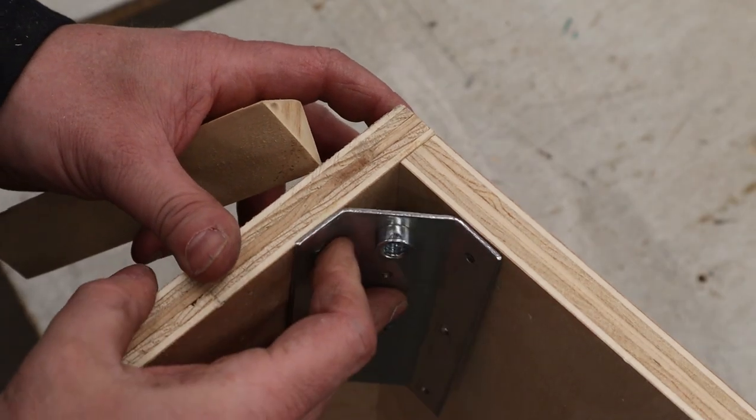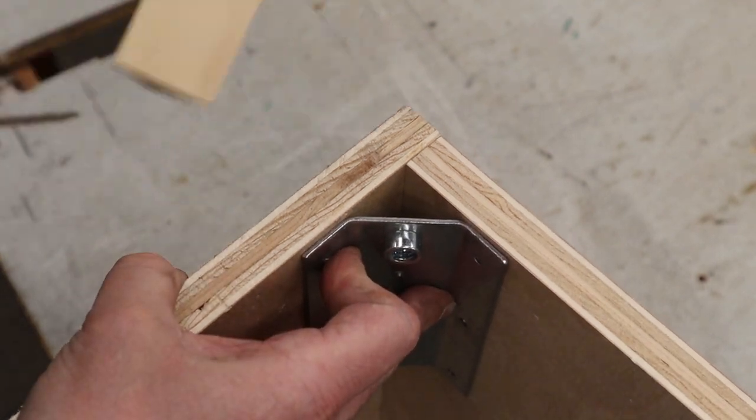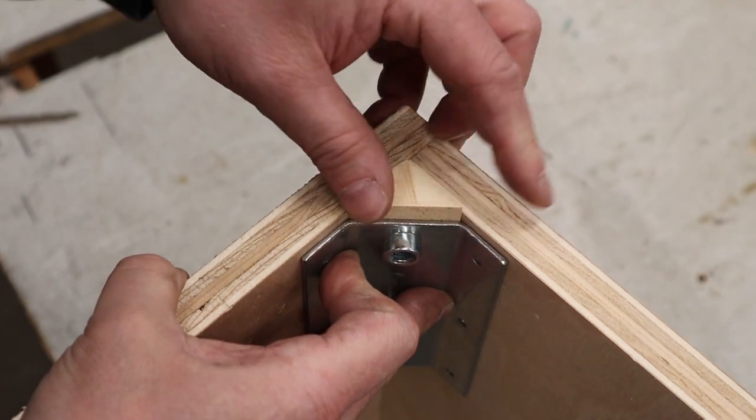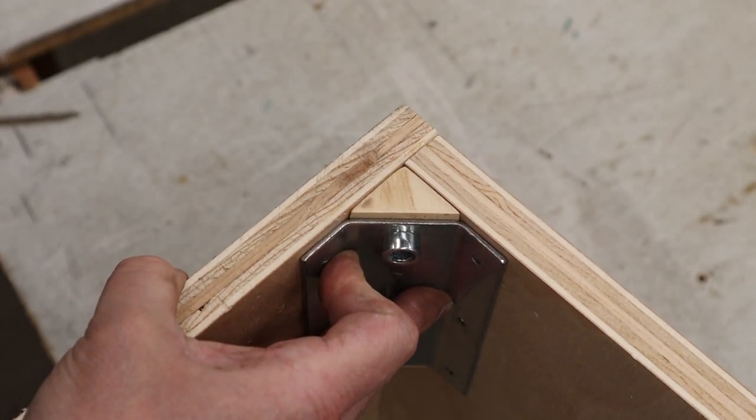If we put the pinball leg brackets right into the corner where they're going to sit and then put our corner brace in — look at that, it fits perfect. I couldn't ask for anything better. Lots of strength in there; this will be great.